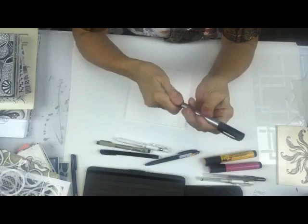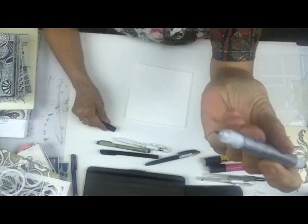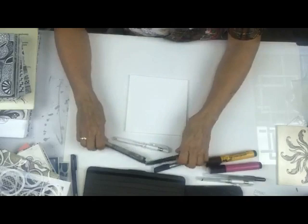Back in the day I was always using the Identa pen. The reason I used it was: one, it was permanent, and two, it has two ends - a fatter end and a skinnier end. So you automatically have two different options when making your lines on your foam core.